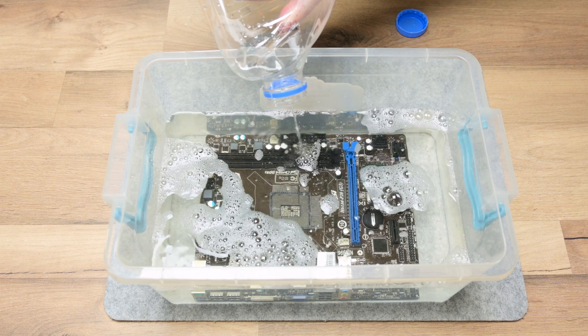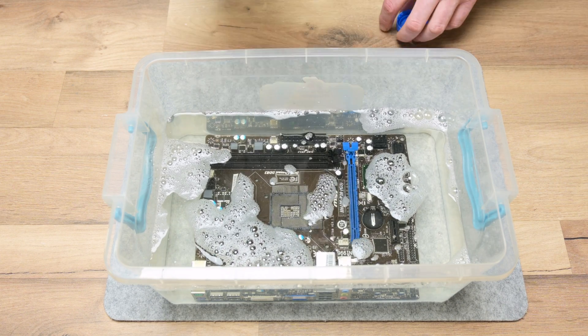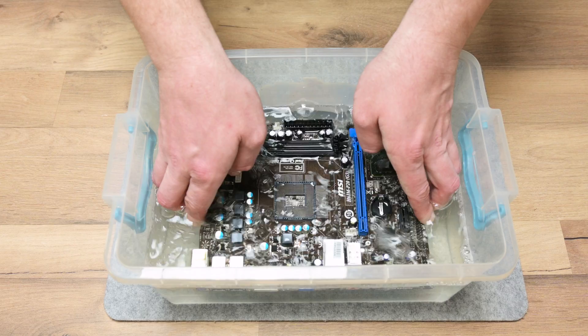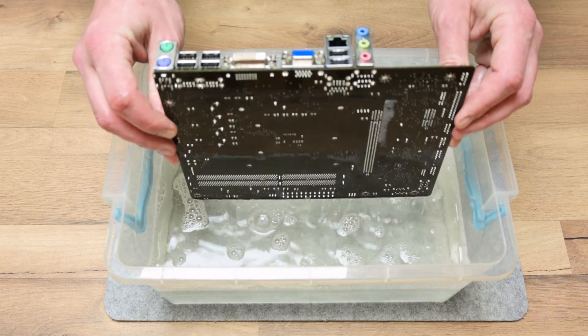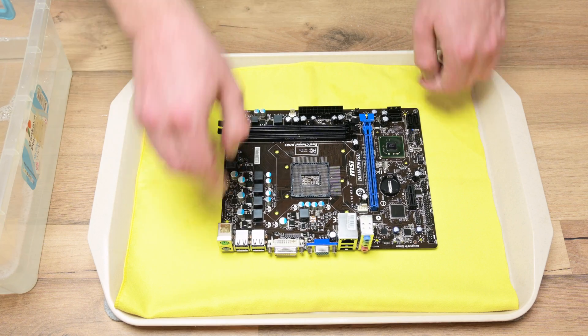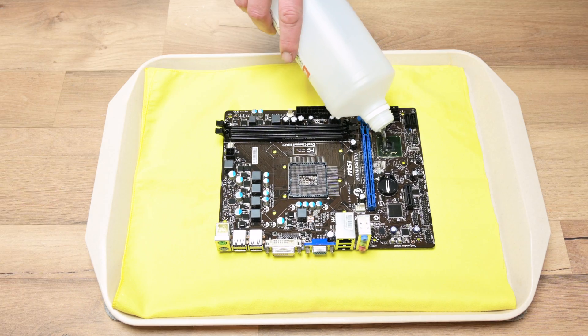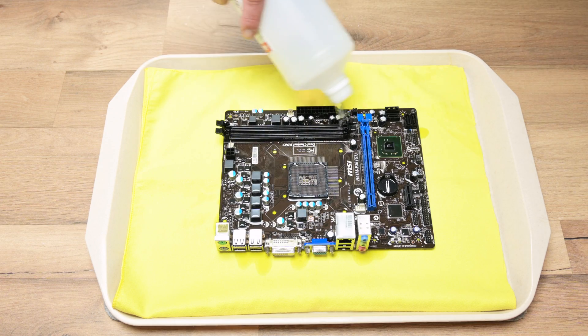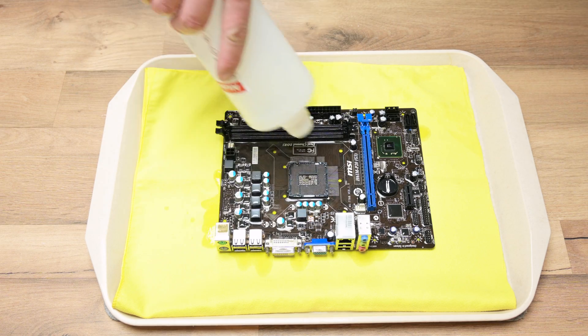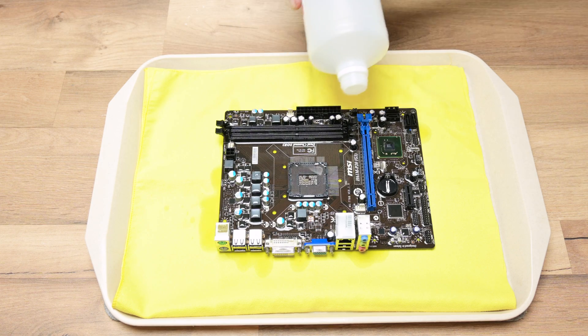I also submerge the whole motherboard in water. After about 10 minutes, I pull the motherboard from the water and rewash it using isopropyl alcohol. The isopropyl alcohol will push the water from around or below any components, and with that I will avoid any corrosion in the future.